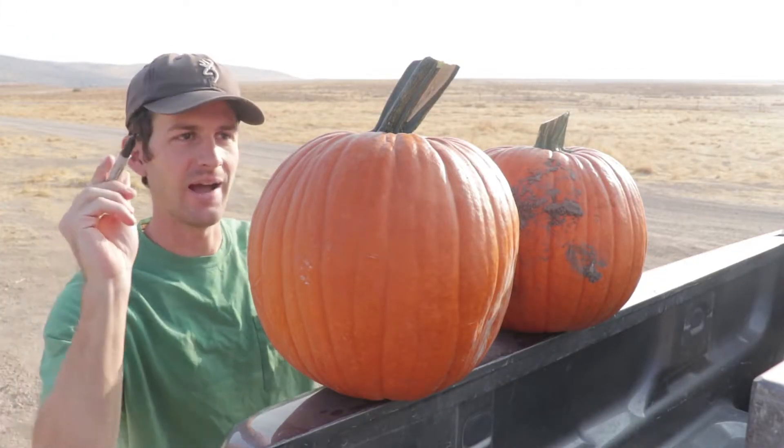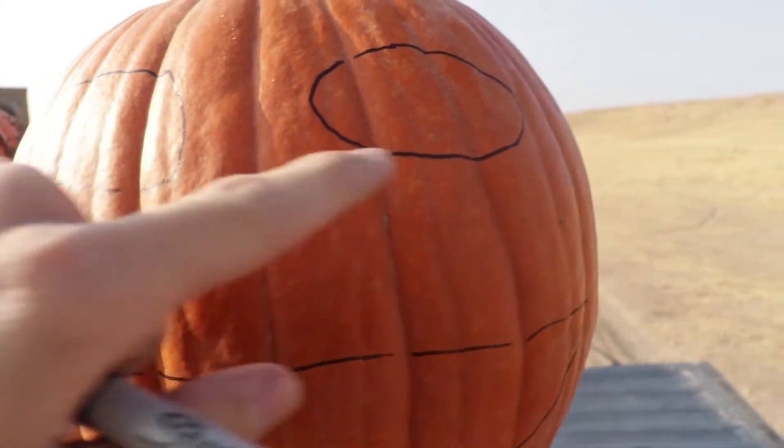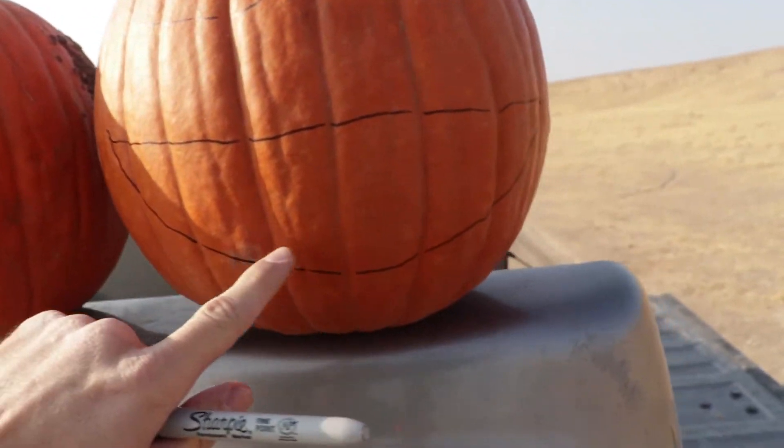I'm just gonna give myself a rough outline of kind of what I want it to look like. I think we're gonna go for something like this — can you see it? Big ol' egg-shaped eyes and a big ol' smiley face. So I do have a lot of .22 bullets here, so I don't know how many it's gonna take to carve out this face, but it's just good shooting. Here's how we're gonna do it.